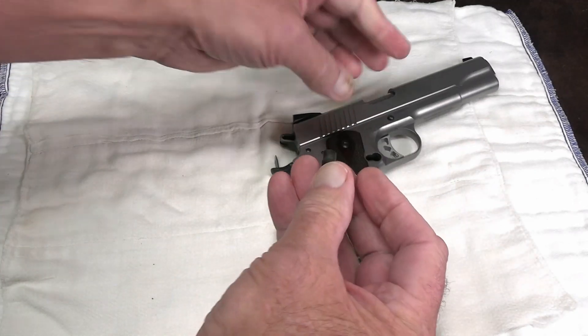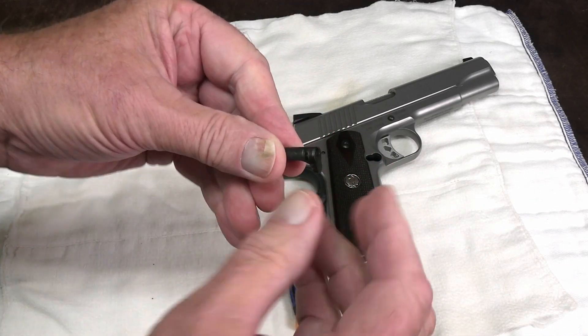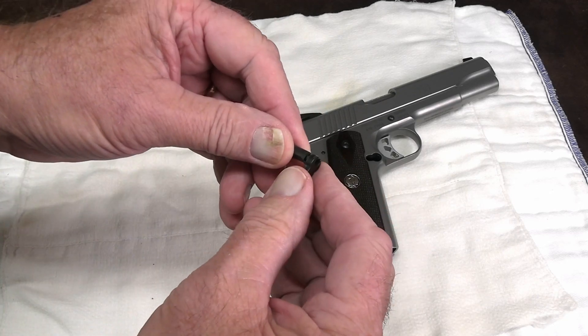This is not a screw — do not apply force to that. That is simply a bayonet detent that goes around in a quarter of a turn. That's all there is to it.